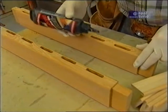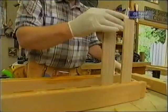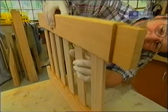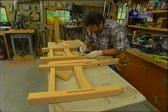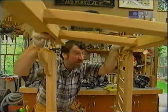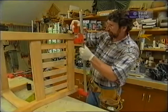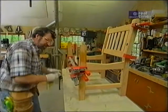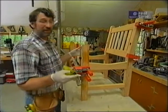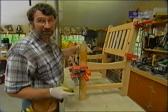Now I'm ready to assemble the backrest — putting a little bit more of that polyurethane glue in all the mortises, spread it out with a brush, and slip the parts together. I won't clamp just the backrest — we'll clamp the whole chair together in this next step. That takes care of all the clamping. While it's still in the clamps, I can continue the work by starting to install the seat slats.